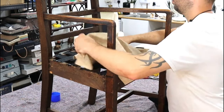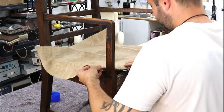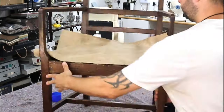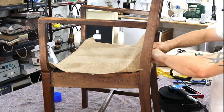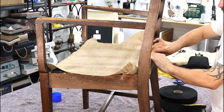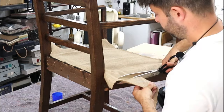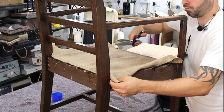Now the webbing's done, I'm going to put a layer of hessian over the top to protect the webs and the foam. So I'm turning it under and tacking it off. Always try and turn it under, or if you're going to staple it, staple it raw and then turn it over on itself again — it makes it ultra strong, and the staples won't just rip through the hessian then.